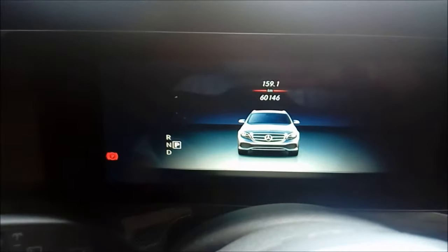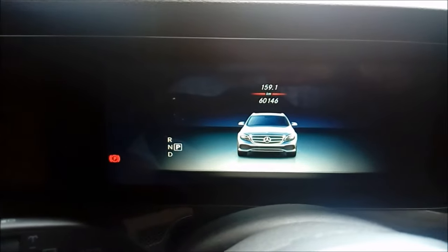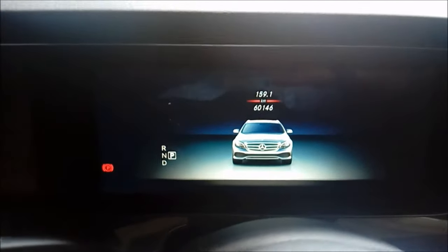First thing we're going to do is put the car into the brake pad service mode. I've got the full widescreen display — I've seen this on the internet quite a bit with just the normal dial, so this is how you do it with this one.